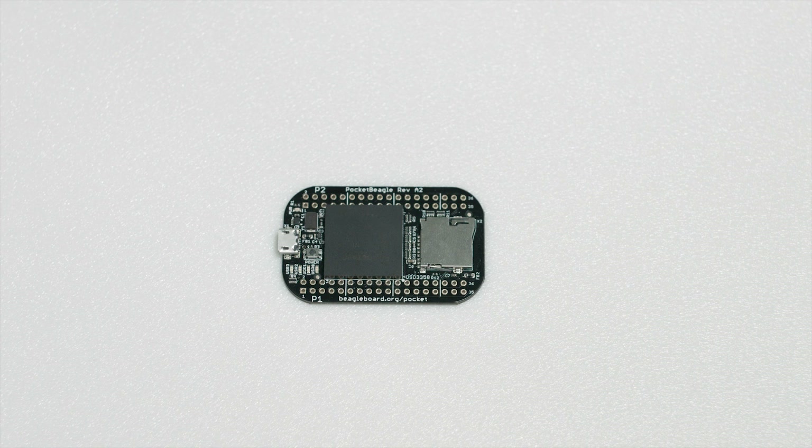You can also add an SPI-based display, loads of different sensors, cameras, or motor controllers for any application without wasting tons of space and weight on unused peripherals. This completely open-source dev board is ideal for beginners and professionals alike.